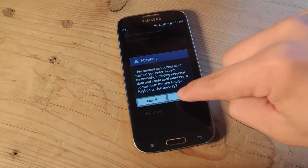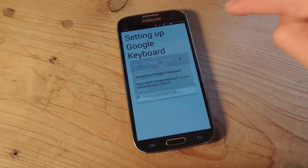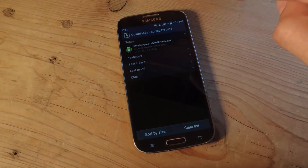You're going to check Google Keyboard. OK. Now the next step is to switch input method. English, Google Keyboard, and we're finished.